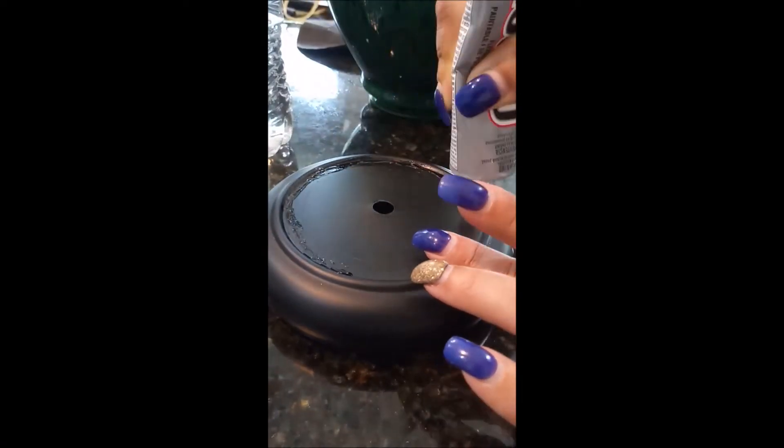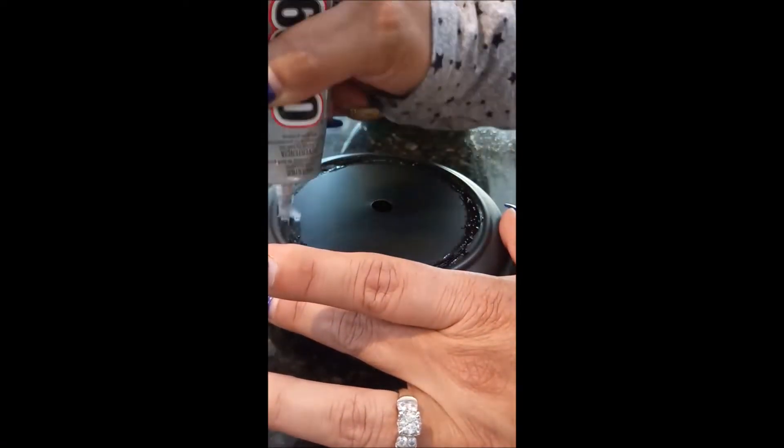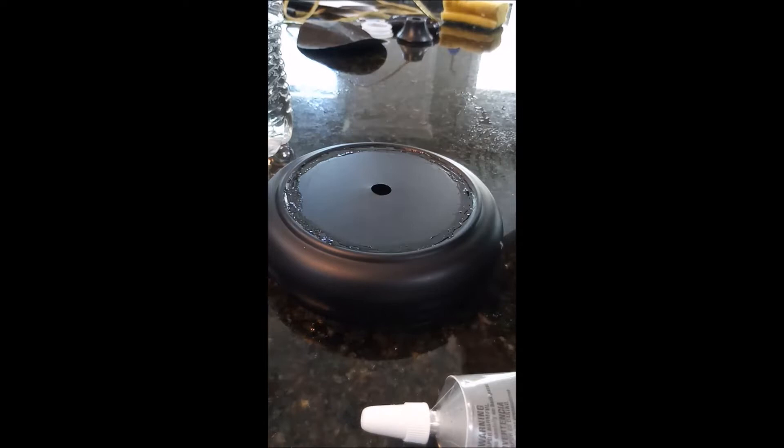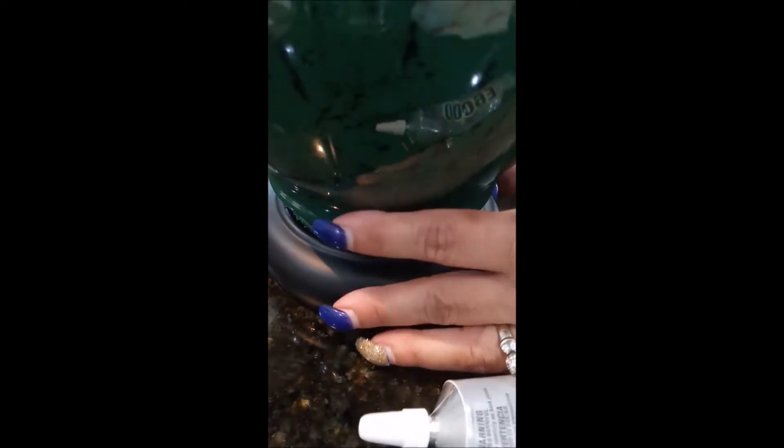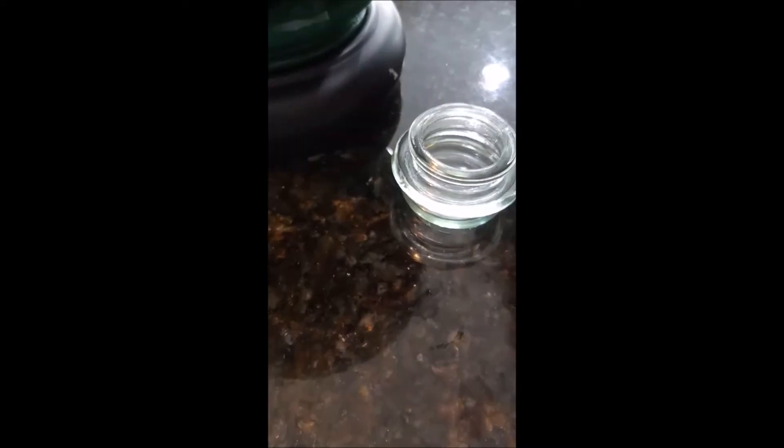Once I figured out which parts I was going to use, I used my e6000 glue, glued the bottom half of the lamp back onto the lamp, and I put the glass candle top on the top part.